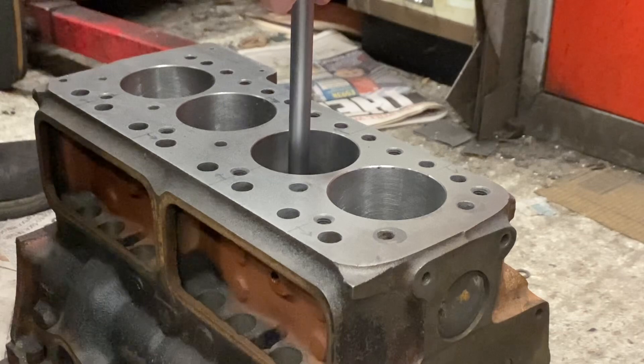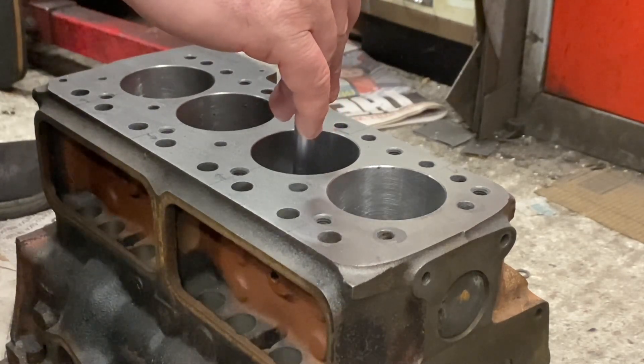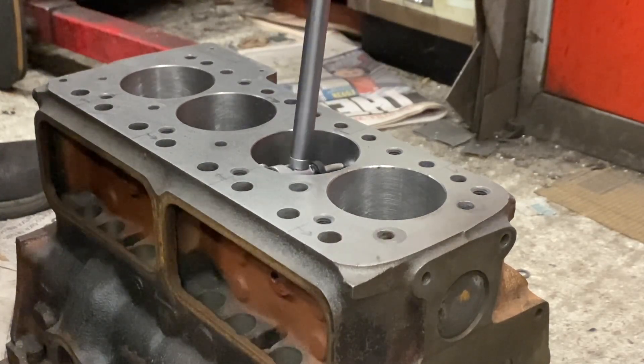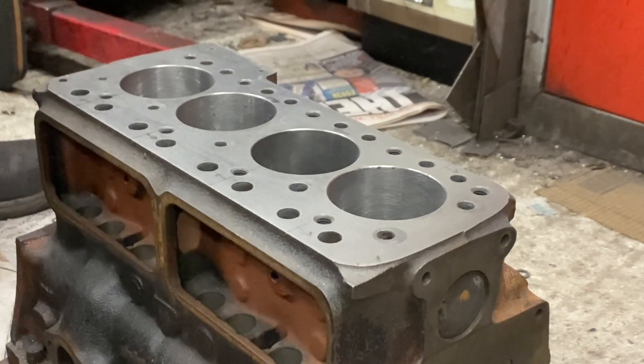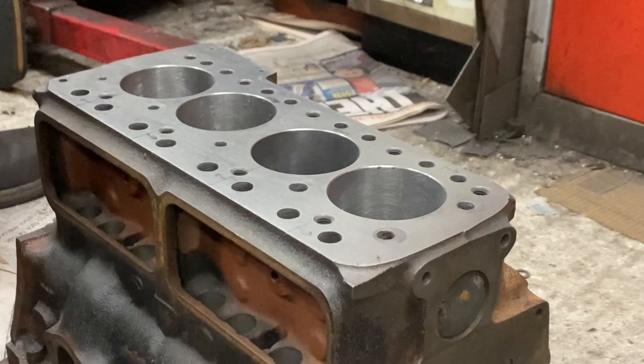Now bear in mind as we do this, we're also putting heat into the block. So the bore is getting bigger — it's reading bigger — but it's not actually that size. So I'm going to keep honing even if it goes a little bit oversized, because when it cools down it will come back to the normal nominal size, the actual bore size.